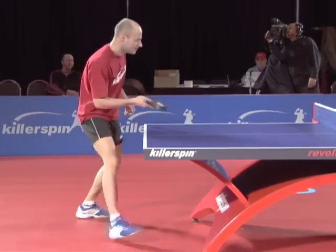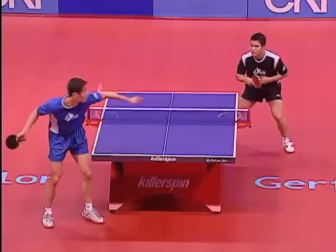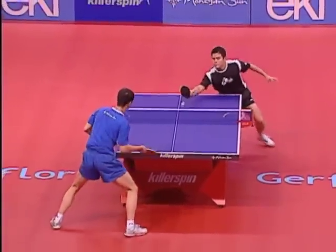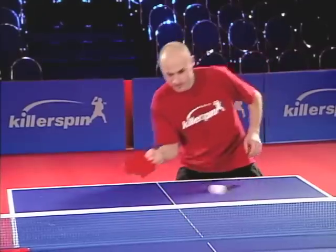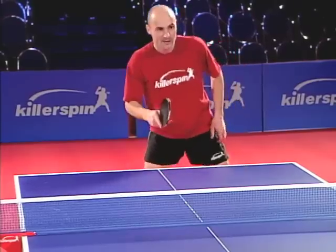The forehand push is almost exclusively used as a technique for receiving a short underspin serve. A short, quick stroke imparts underspin and the ball is placed carefully to avoid an attack. After the stroke, recover immediately and prepare to attack.